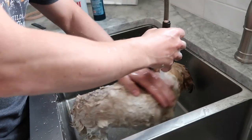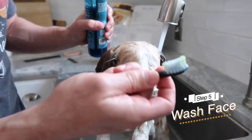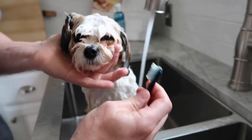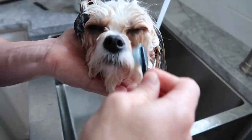For her face and head area, I rinse off her body first. You don't want to just dollop shampoo on the face, so I put just a little bit on a toothbrush — hardly any at all — and then I can get in around her eyes and her beard without really sudsing her up too much. We have to get her face really good.